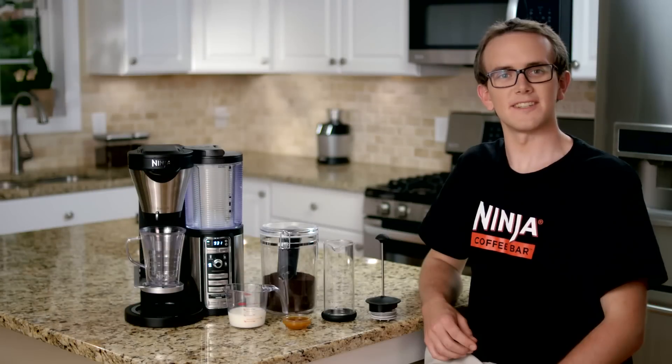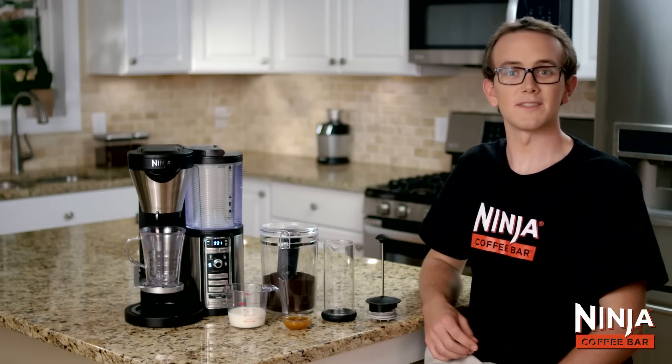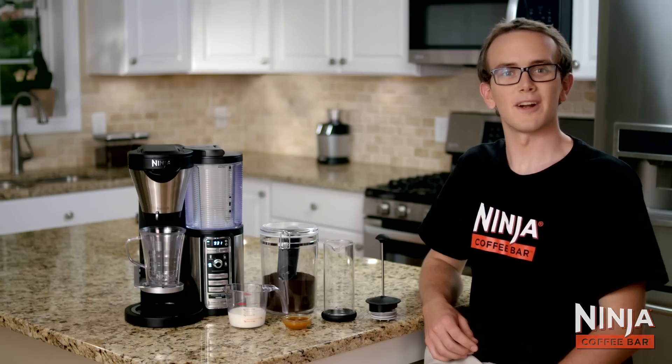Hi, Greg here from the Ninja Kitchen team. Have you ever wanted a decadent caramel macchiato without having to leave your home? With the Ninja Coffee Bar it's easy.